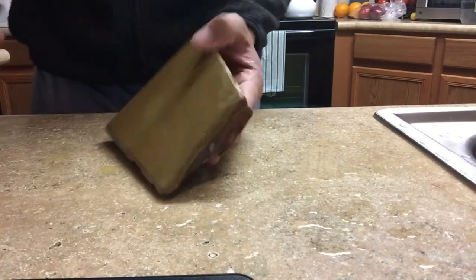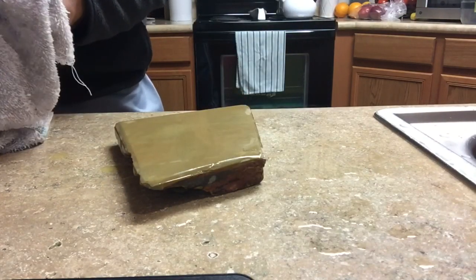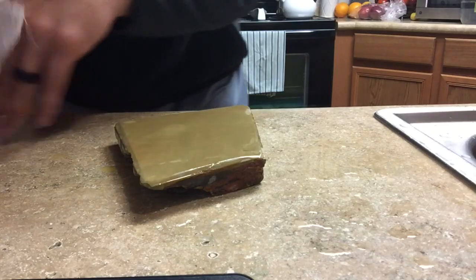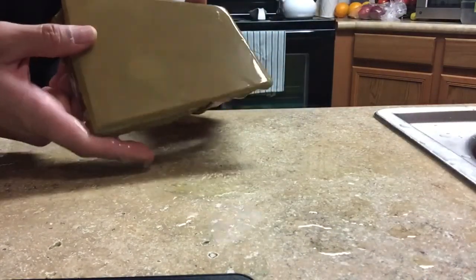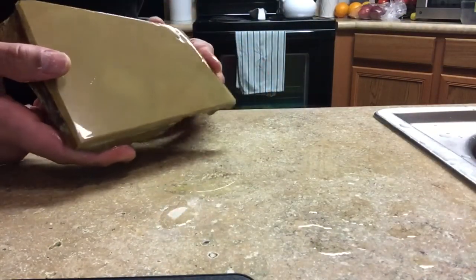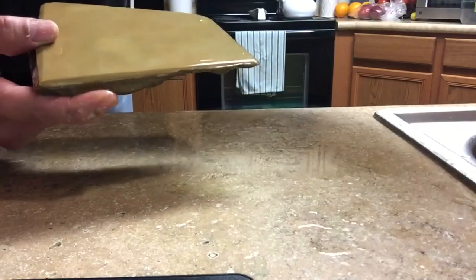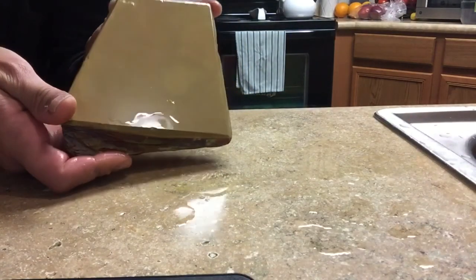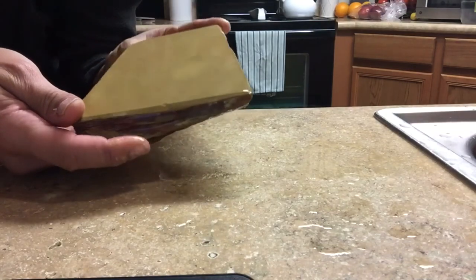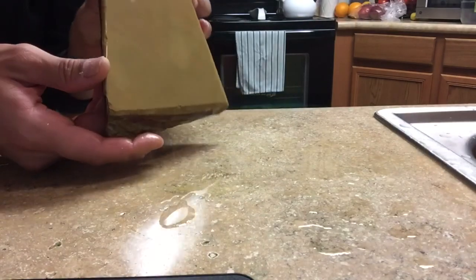I'm going to stop here to not make this video too long and show you this stone while wet - it's really cool. Trying to get the camera to catch it but right here it's like a nice cool spot. The camera does not do it justice - it's really cool, it's like a little sun on it.